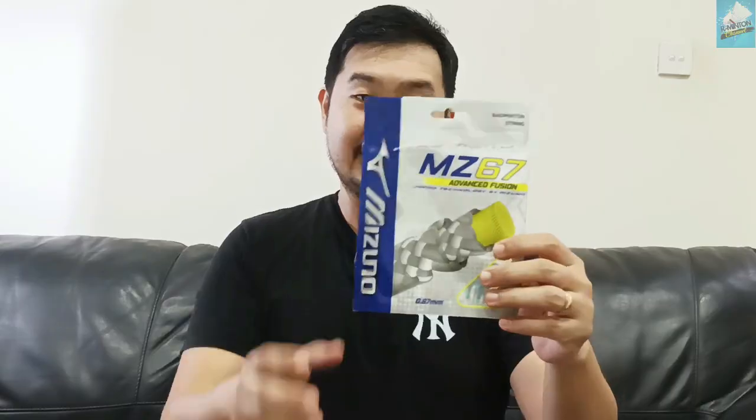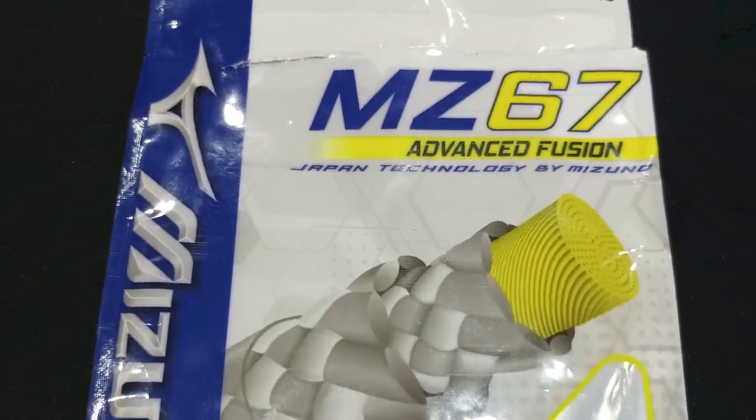The review is like this. The packaging is simple, as I mentioned. You can check in the playlist — I reviewed the Mizuno MZ-66 and MZ-63. Now this is the MZ-67. It's a little bit more than the standard MZ-66. Packaging is simple, Japanese technology by Mizuno.